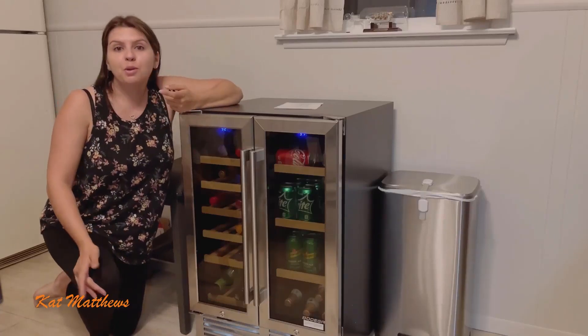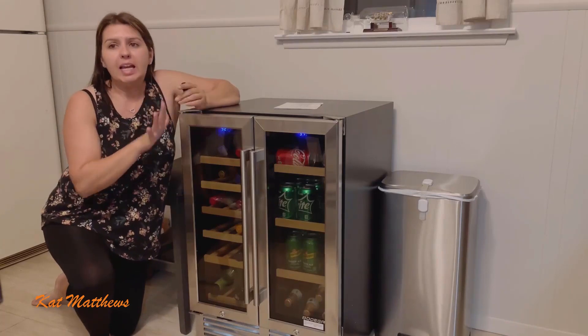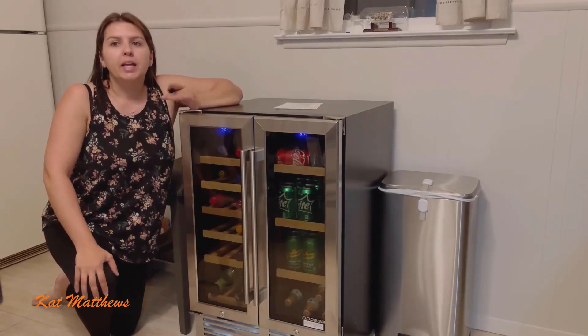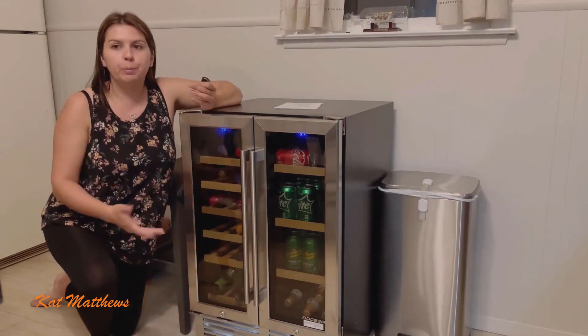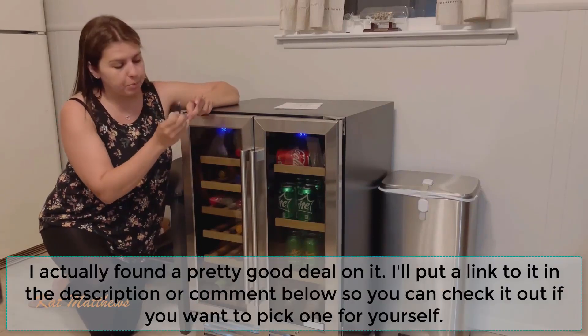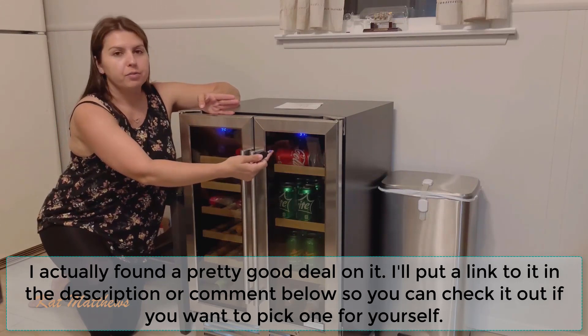Hey guys, today we're going to be reviewing this wine cooler that I got. It's really nice — it can hold up to 19 bottles of wine and 57 cans of sodas. You can put water, beer, whatever. What's great is that it has dual temperature, so for wine you can have it a little warmer, and for the drinks on the soda side you can have it a little cooler as well.